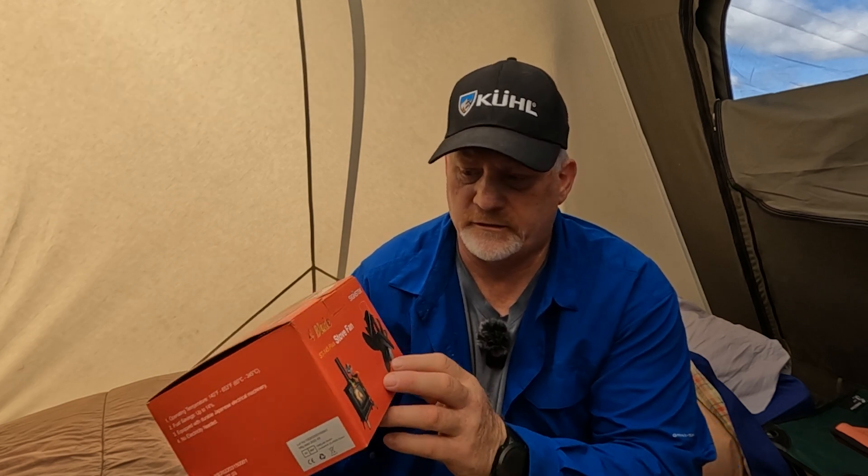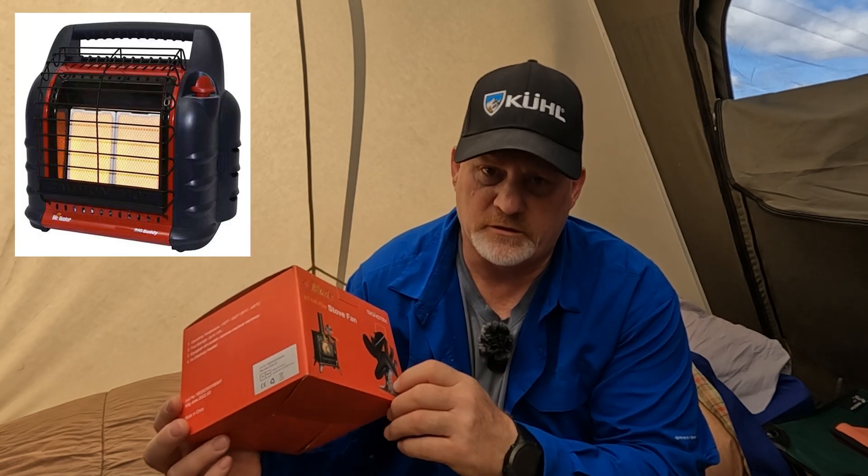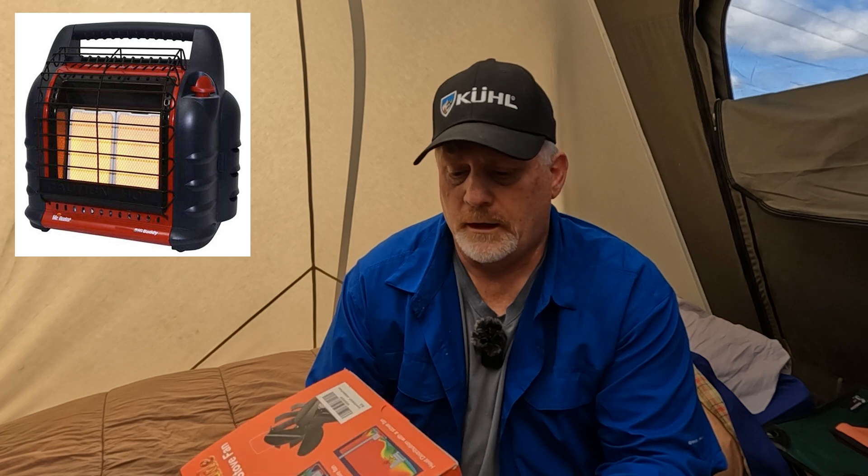Hey, this is Rick with Mike and Rick Outdoors, and we are out fishing this week at 11 Mile Reservoir near Lake George, Colorado. I wanted to tell you a little bit about the Signstek stove fan and how it attaches to the Mr. Heater propane heater and how I was able to stay a little bit more warm last night. It works really well and distributes the heat a little bit better than you would get without it.